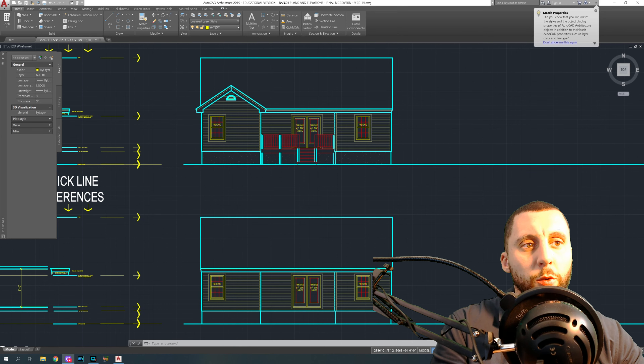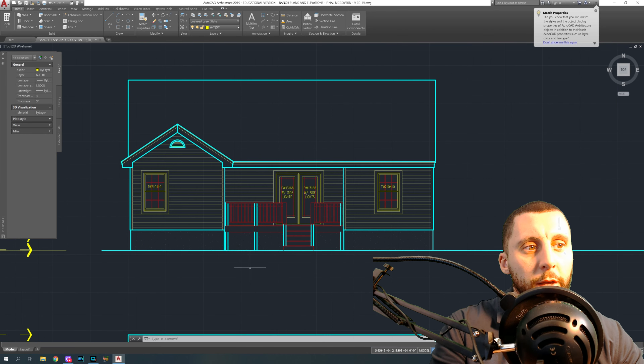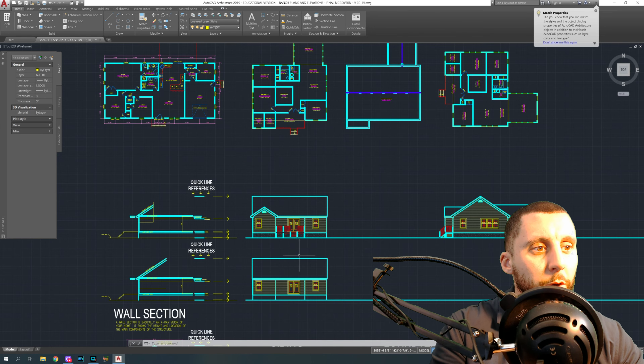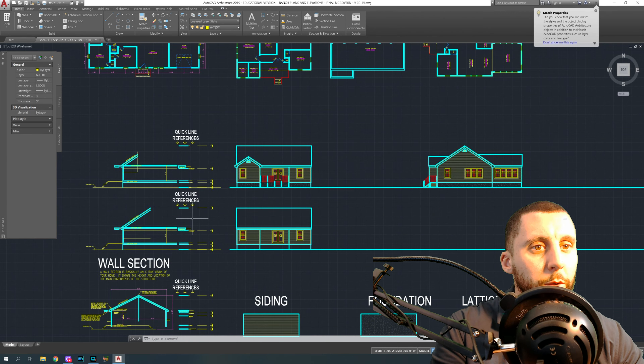Welcome back to part seven of the as-built series. We left off looking at our front elevation and now we're going to turn that into the finished version. We have to add the gable roof in the front above the master bath and master closet, then do our railing and stairs for the front. I copied this up to show you what it's going to look like — this is also going to be the side view, but we won't get to that in this video.